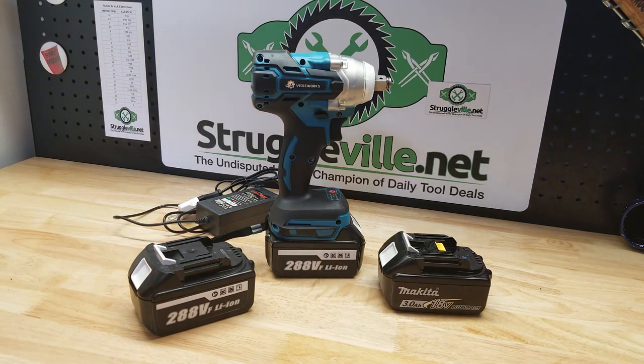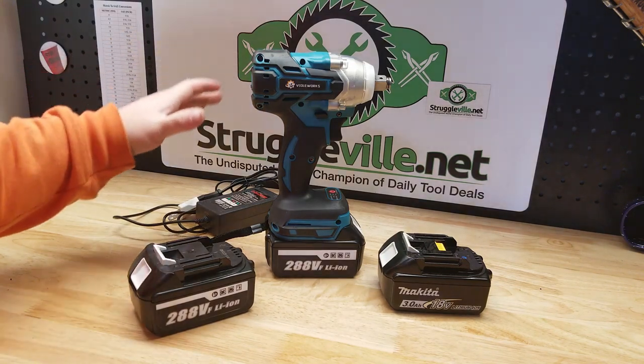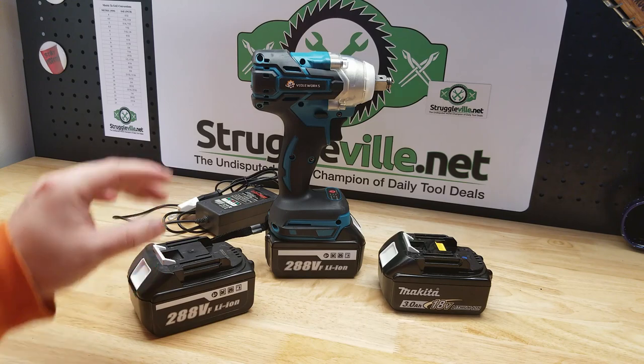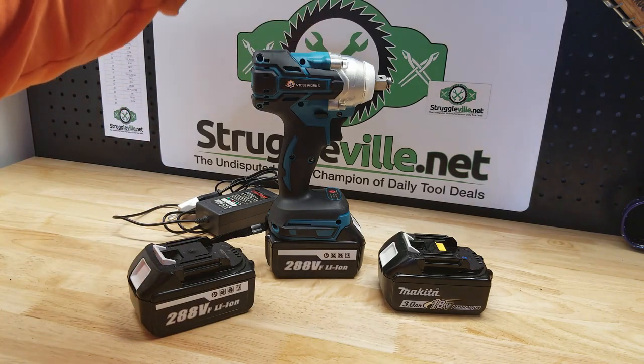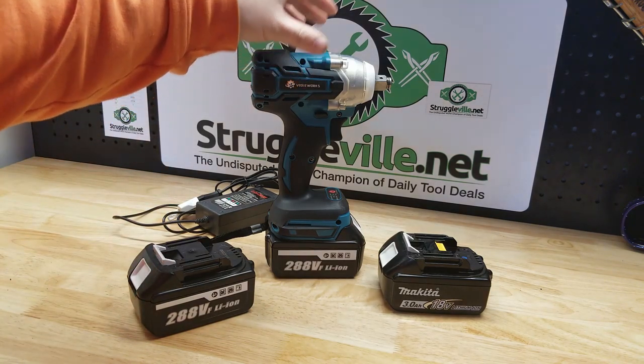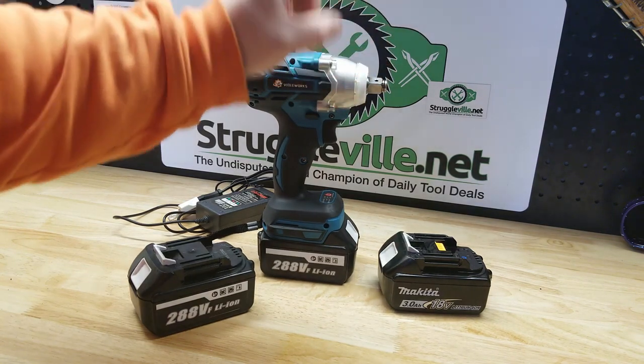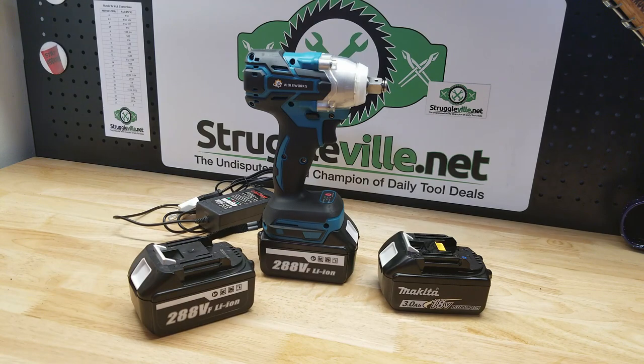Keep in mind when we did the cordless ratchet video it did sell out, and as we got closer to selling out the price did go up. For just a little context, you're getting this entire kit after shipping for about $75. The closest Makita model that is a half-inch drive with the friction ring is $239 bare tool.